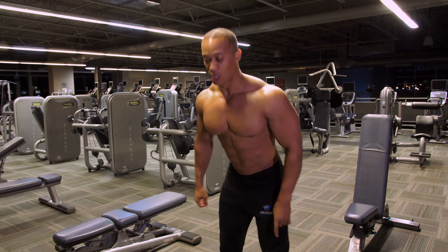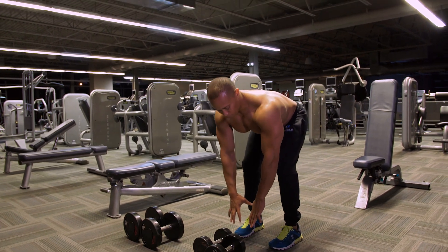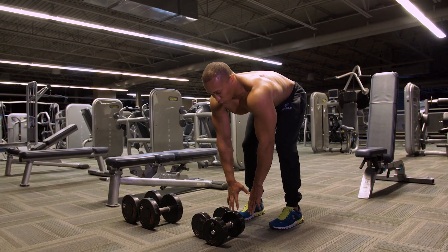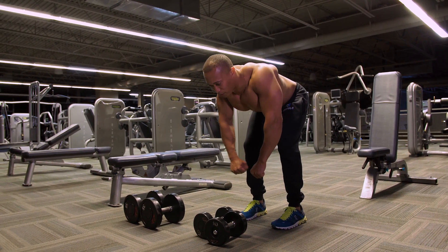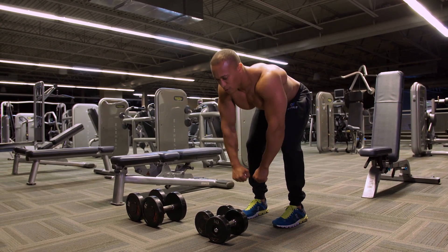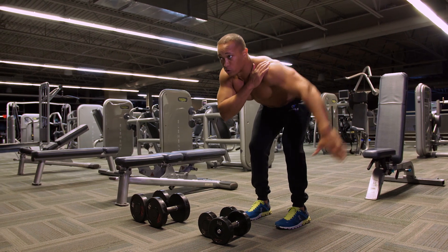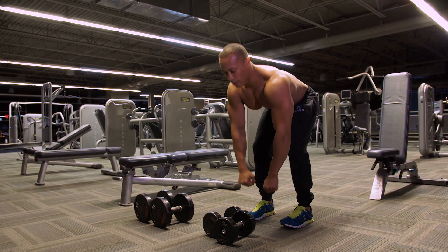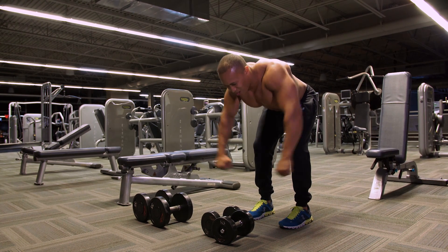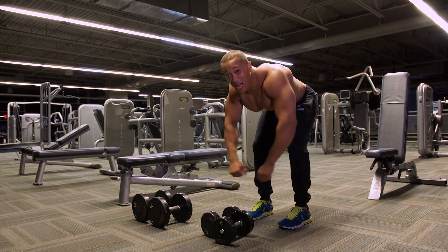First exercise: rear delts. We'll go bent over, going pinky out and up first. Number one thing — when you let the arms hang straight, I always want you to retract the shoulder blades, then squeeze and lift. Remember, we're working the rear delts, so try not to pull with the hands and forearms to move the weight. Move the weight with the arm, this hinge here at the shoulder. Pull back, pinkies up, squeeze out. We're going to go for 20 reps. The rear delts really respond well to high reps.